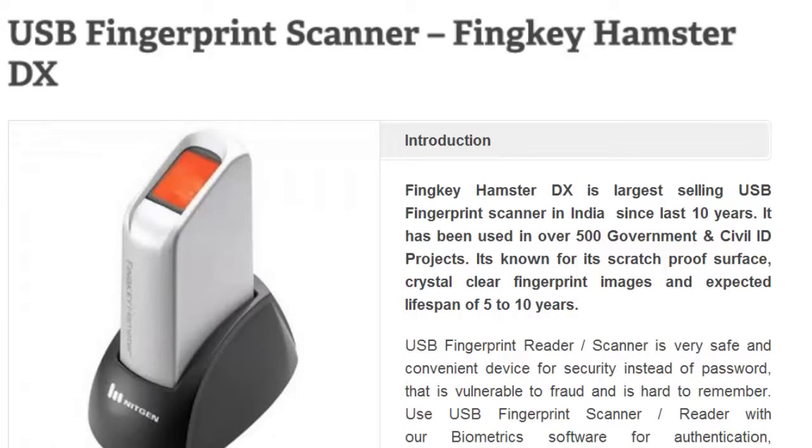USB Fingerprint Scanner — ThinKey HamsterDX. ThinKey HamsterDX is the largest selling USB fingerprint scanner in India in the last 10 years. It has been used in over 500 government and civil ID projects.